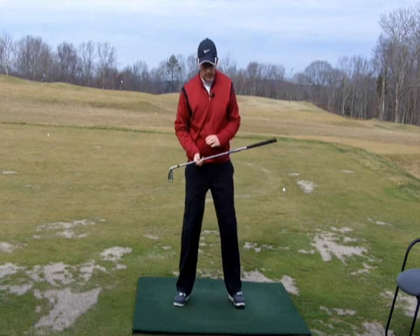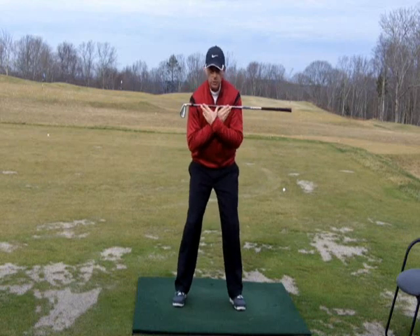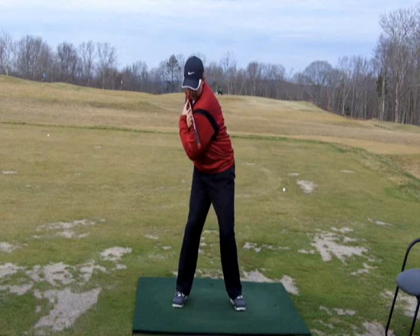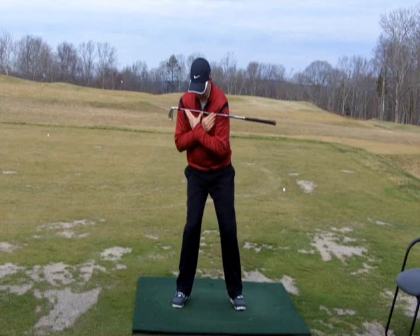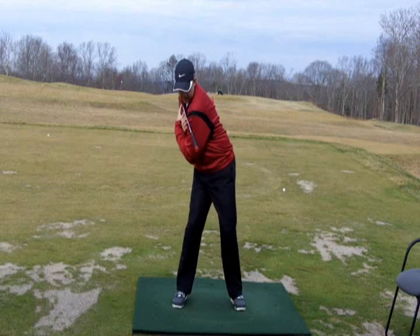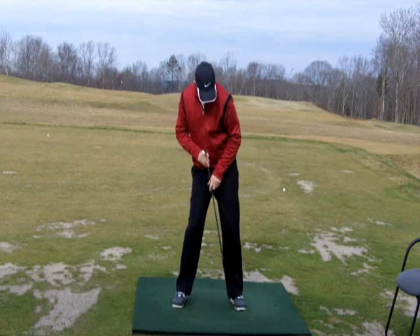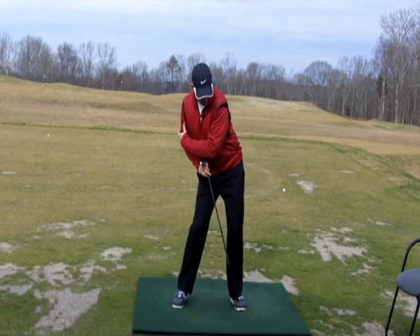The first drill we do is take the club out of the equation along with the ball. All I want to do is put the club across your shoulders and get forward into your golf posture. We're going to turn into the backswing and then from there I want you to just gently move your hip to the left. So again: backswing, gently move the hip to the left — that is how you want to start your downswing. We're going to start from the ground up. By moving my hip to the left it increases the pressure on my left foot so I'm getting over onto this side.